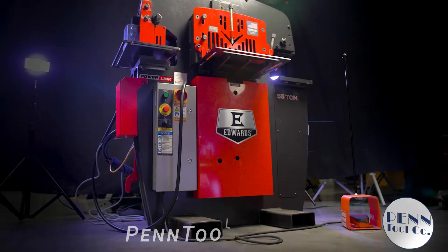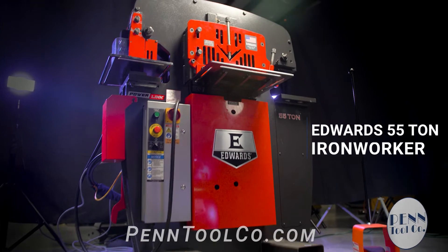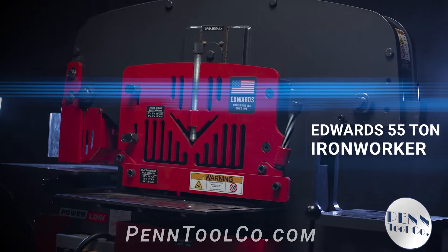Today we're excited to talk about the Edwards 55-ton Iron Worker, and this is a perfect machine for any fab shop, large or small.